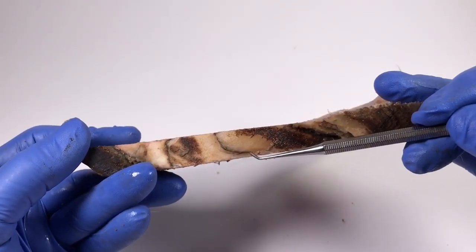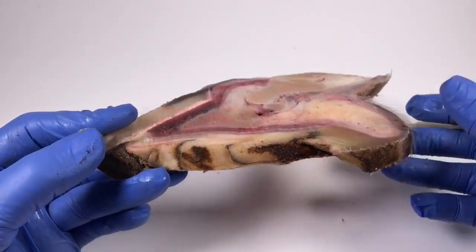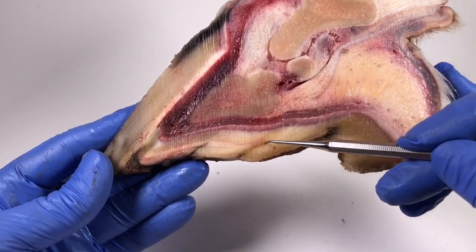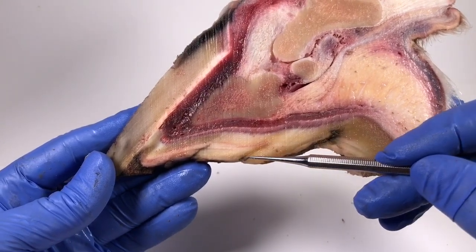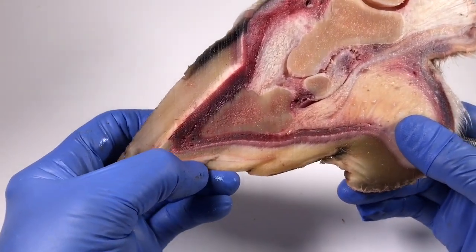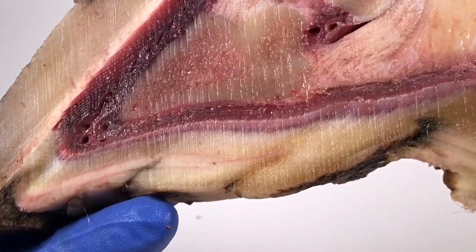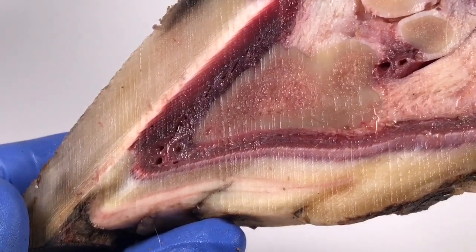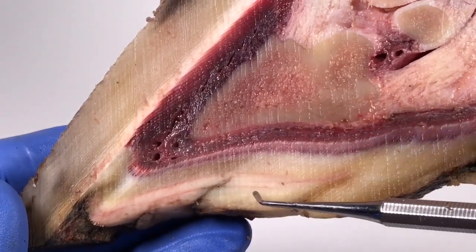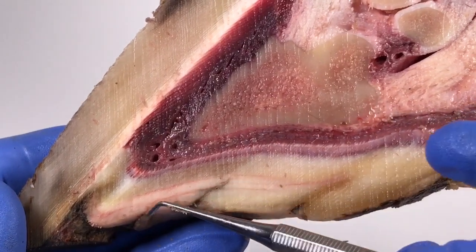So that seems to be cracked underneath there, and when I turn it over you can see that's where the bar is, which is running across here. What I thought was pretty interesting was that the layers of sole - you can actually see them quite well in this sample. If I zoom in, you may have heard the term exfoliating sole and live sole, and I think that's what we're seeing here.